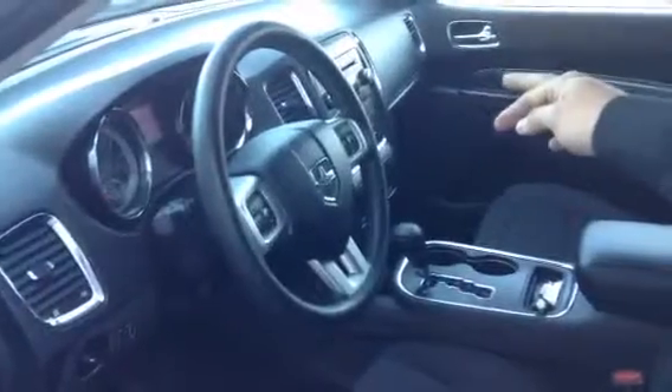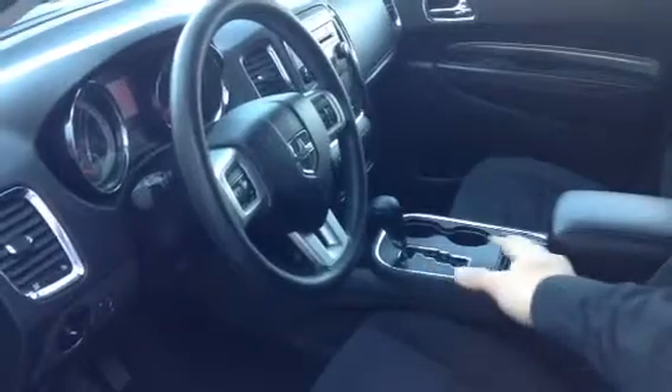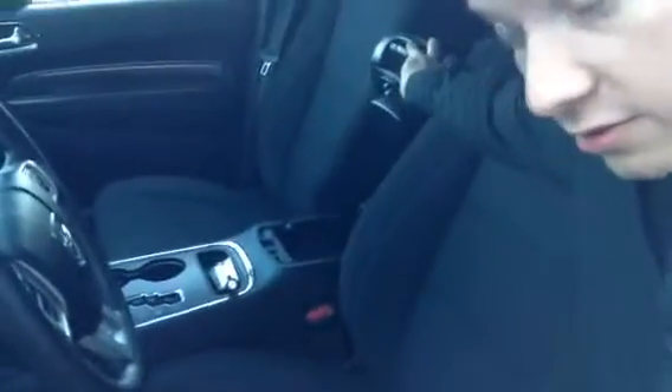Looking at the stereo, we have auxiliary input. Looking down at the cupholders — lots of space there for any sort of goodies. Inside the console here, lots of storage.